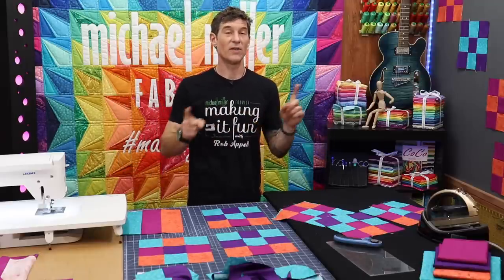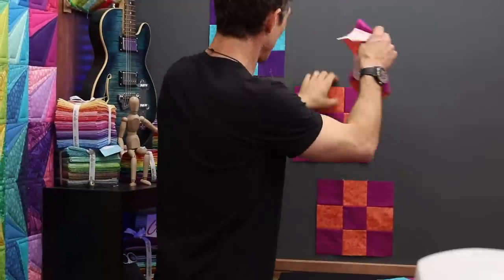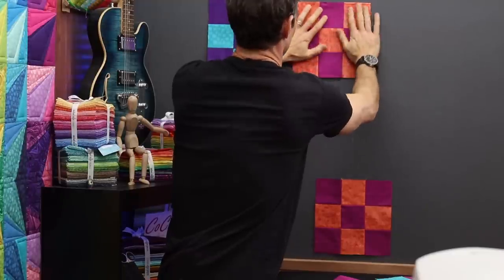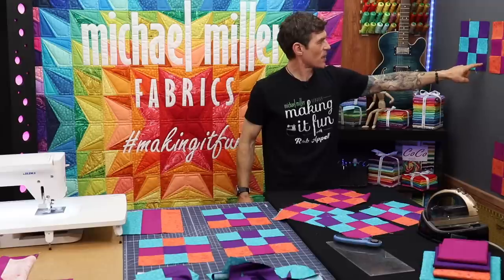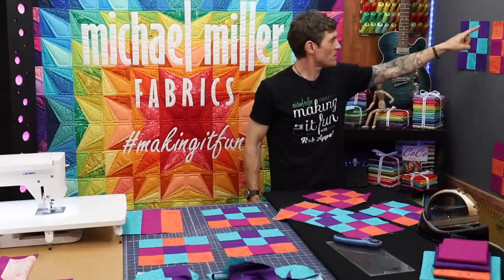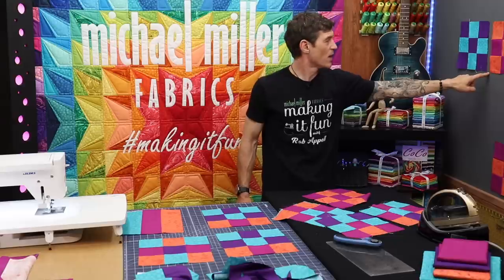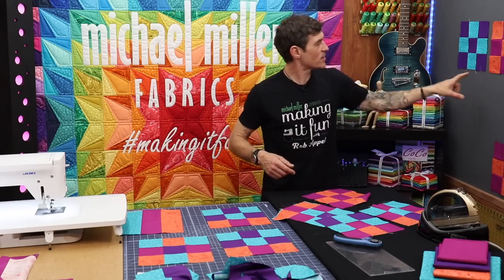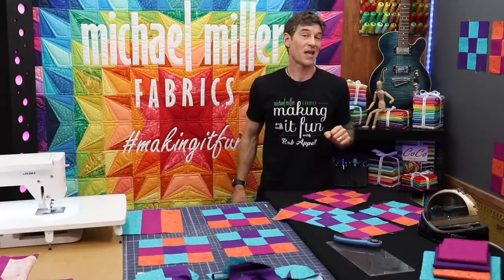If you want to use the magic design wall trick in the Instagram layouts, what you simply do is find a couple of squares that are going to work well together — I'm still looking at having my print next to my solid. Now you can see I'm actually auditioning a sashing strip using the solid color of the design wall. You can assume roughly a one inch strip would fit in there. I also want to go ahead and make sure I'll add in the other squares so that I make myself a complete checkerboard square with all four colors.